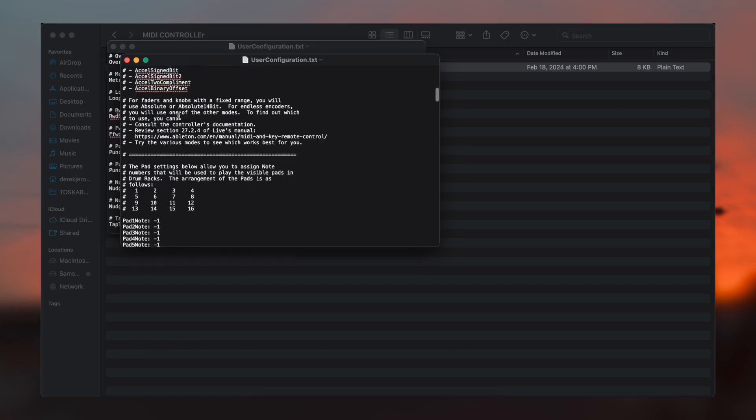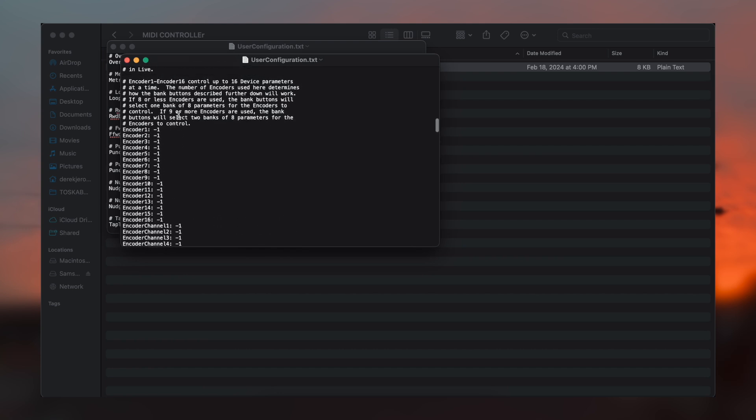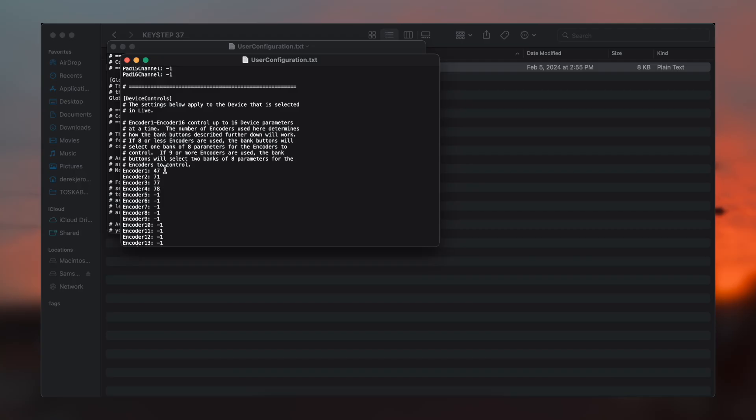The global MIDI channel I have set up is one, so I have this set as zero. The only thing I wanted to change was just the encoders. I went to Device Controls and found the encoders section. The Keystep sends out four banks of four different CC values, and you can change those in the software or directly here. I know what the values are and I just wrote those numbers in: 47, 71, 77, and 78.